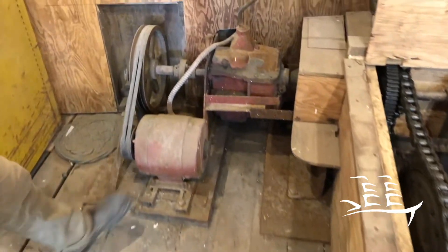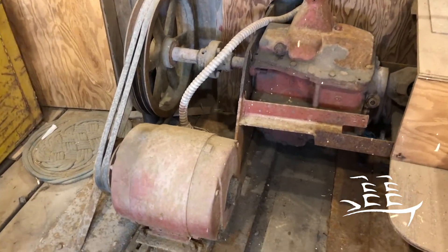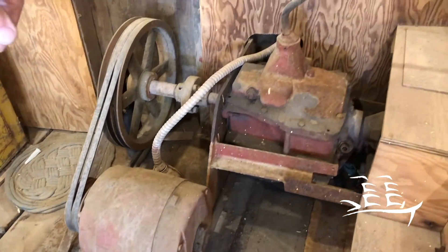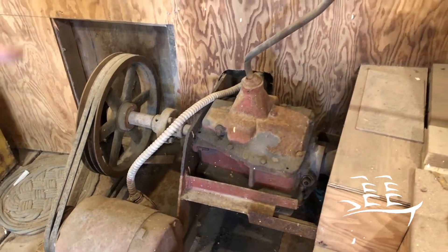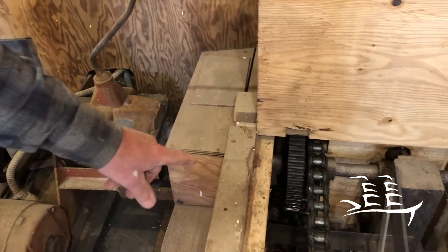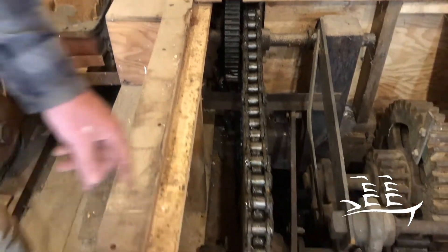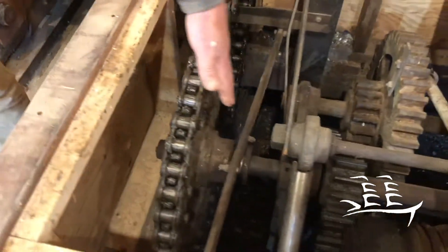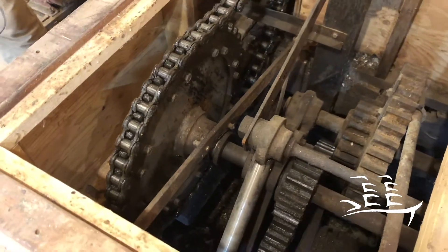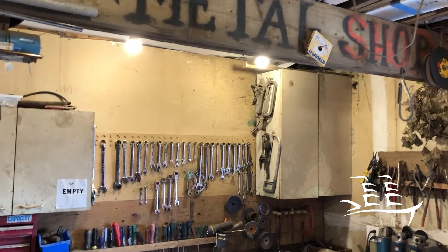So originally it starts out right here — this is a 10-horsepower electric motor that goes to a pulley, and there's a four-speed transmission that probably came out of a truck. Then it goes to a universal joint, and as you can see, it goes to a gear. This chain slides back and forth on a shaft and engages the cable. And then there's a leather brake on the backside. So it's very, very old-fashioned.